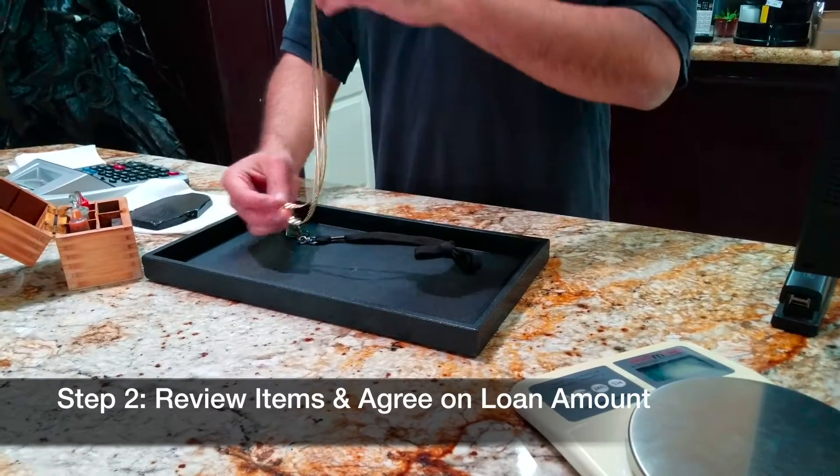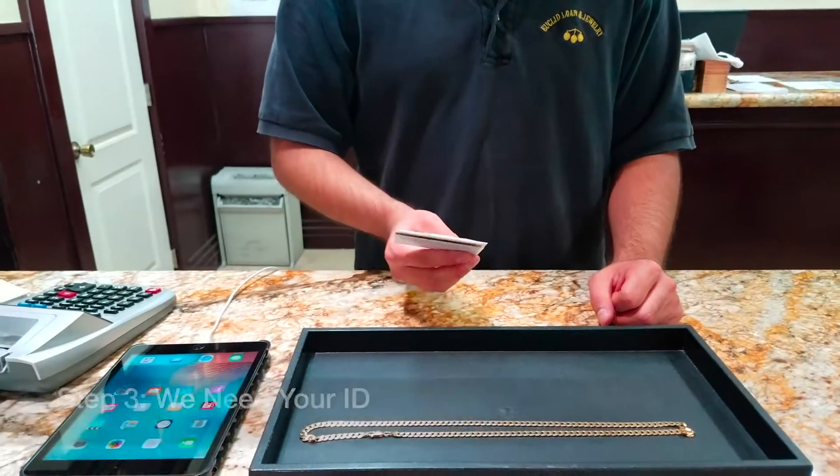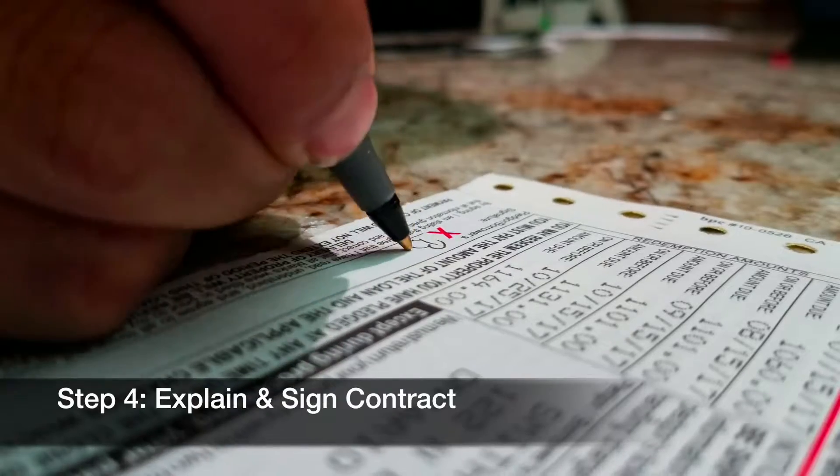Once we are done testing everything, we will come to an agreement on a price. We will then need your ID. Once you write up the contracts, we will explain them to you and have you sign them.